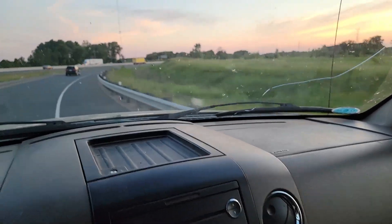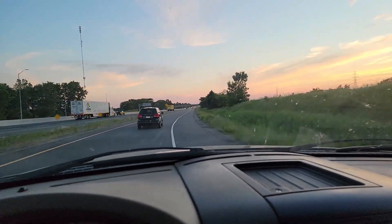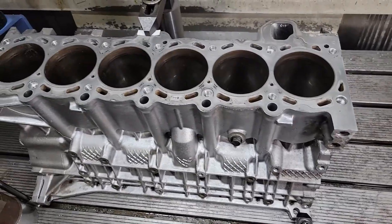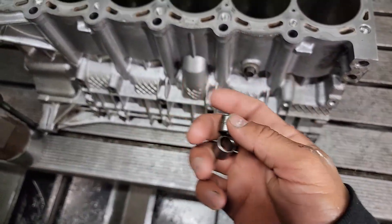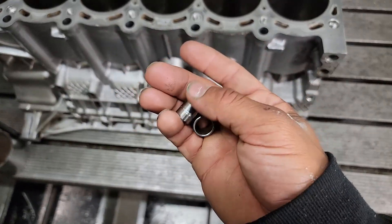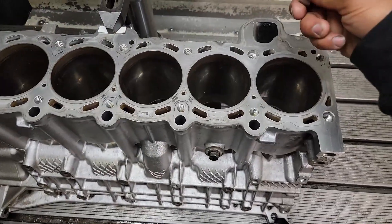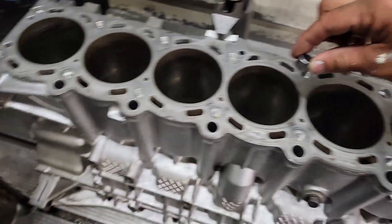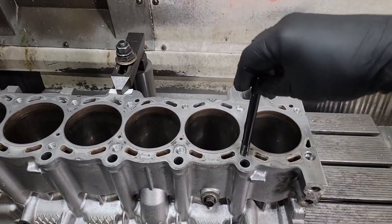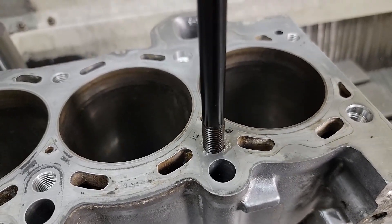Alright, so here it is - I have my block here and the two dowels. This is the old one that came out and then there's the new one, so side-by-side comparison. The new one's pretty big. Counter-boring this for this hole here and for this hole here. And here is one of the head studs - such a good fit.